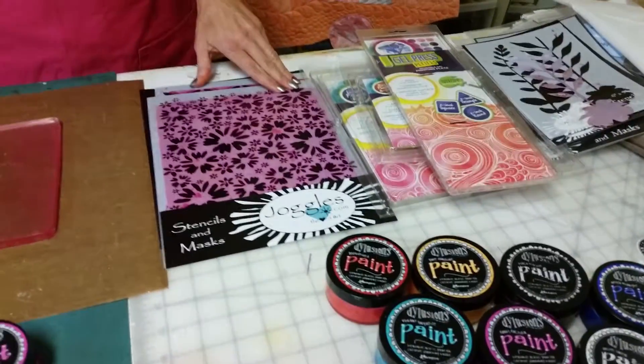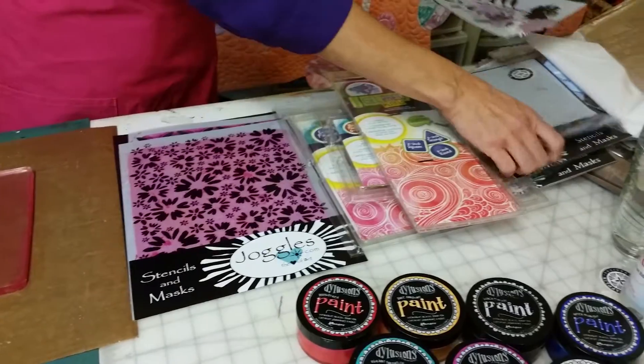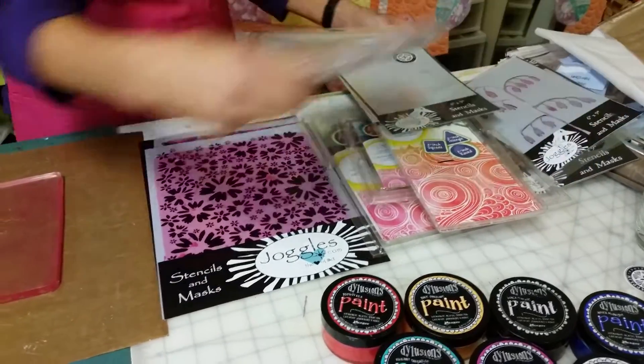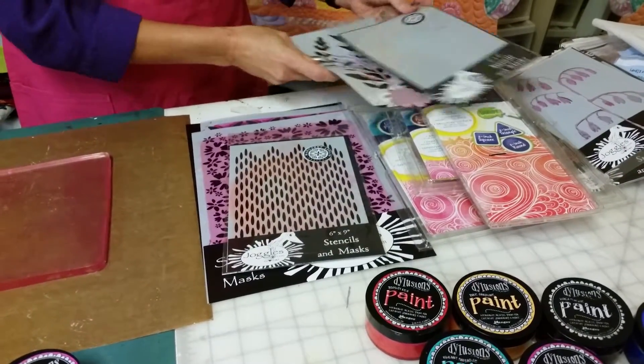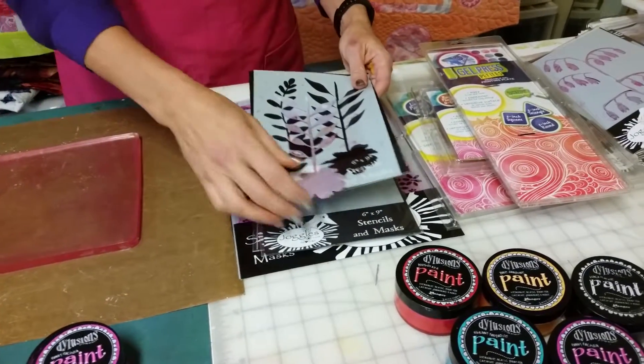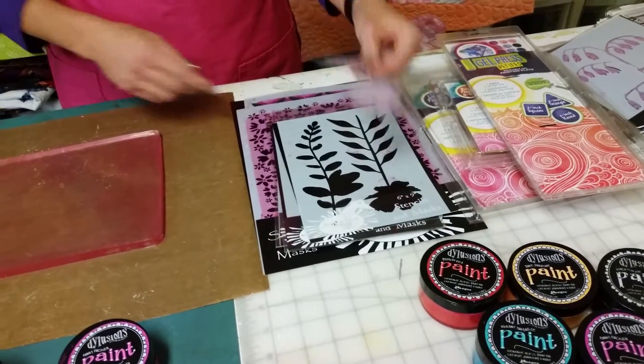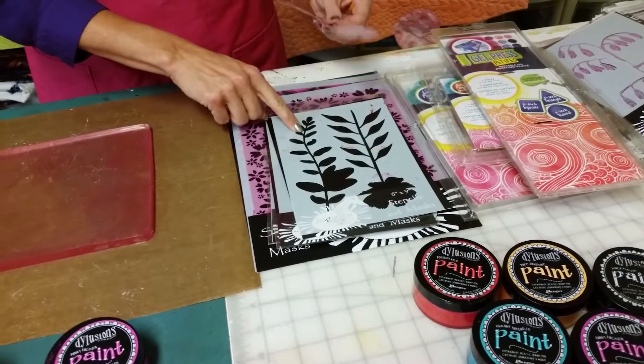Some of the tools that we're going to use are going to be stencils from Joggles — there are the 9x12 stencils, she also has 6x9 stencils for smaller formats, and stencils with masks. The stencils and masks are going to create really cool designs because you get the flowers, and then you also get the stencil that's left behind.